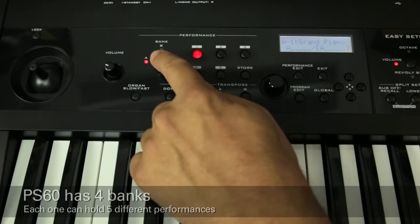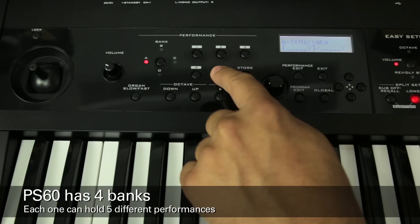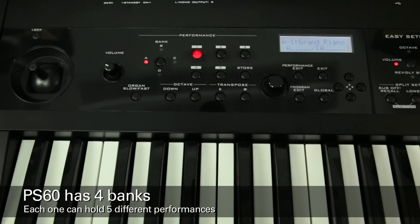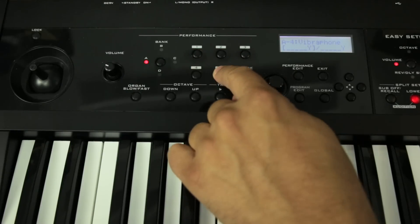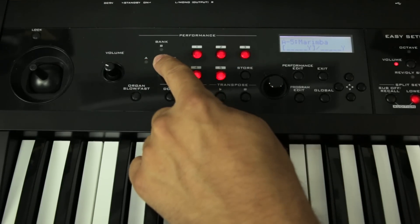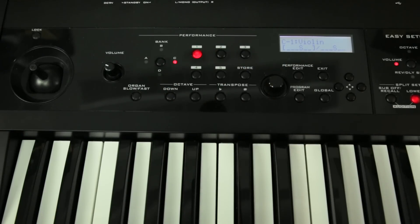The PS60 has four banks, each of which can hold five different performances. You'll see that each one of these performances has now been loaded with a split covering useful instruments like grand piano, electric piano, vibraphone, and so on. To select one, just choose the desired bank, and then choose the performance within that bank. Now two students can sit at the same keyboard and listen to their performances independently when combined with the GEC3 system.